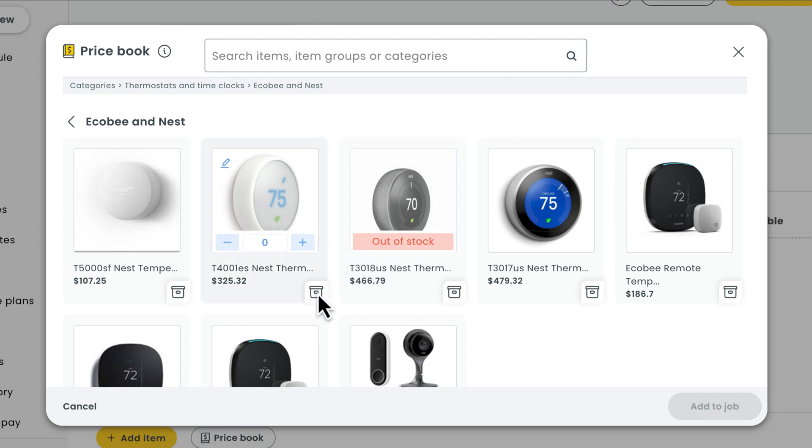You'll see a little box icon next to your inventory-managed items. Hover over that box and you'll see how many units you have in stock across all of your locations — something to keep in mind.